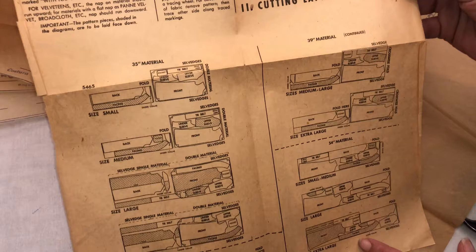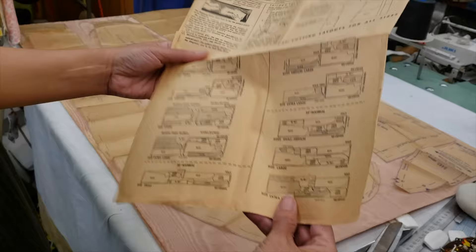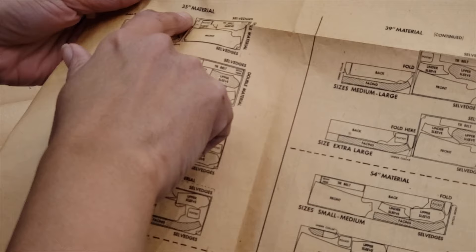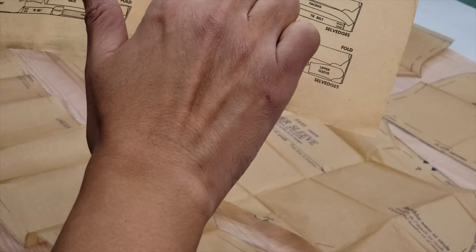Oh, that's the collar! Nice, we'll have fun today. And that's the under sleeve. So we are going to check all the instructions — it has the lay down for the material and all the instructions to sew the whole thing. It's good to take a little look at it and then we can sew.